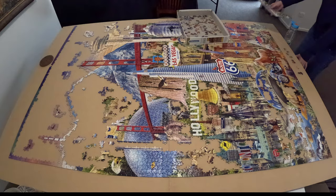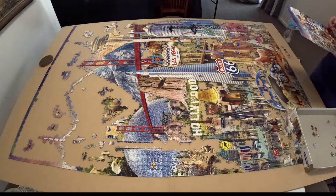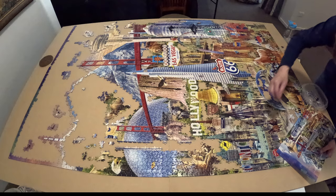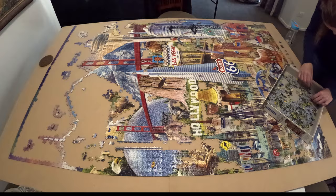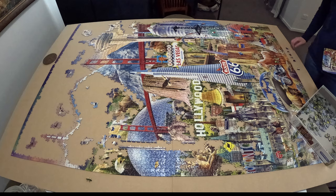I like the way it shows everything coming together — it feels so empty to start but once you fill things in it's really quite nice. Here's what I recommend for anyone working on a large-scale jigsaw puzzle: if you do a full sort and have a pile of miscellaneous unknown pieces, every so often after finishing an area, go through that pile because some pieces may jump out at you.